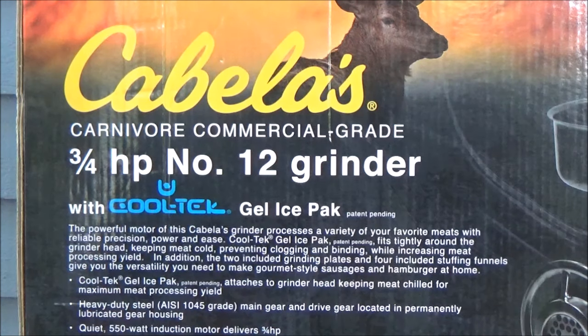This is the entry level of the commercial grade meat grinders. It's got a price tag of about $350 at Cabela's, which isn't cheap, but take it from me — don't buy a hundred dollar meat grinder because you'll be buying one every year.